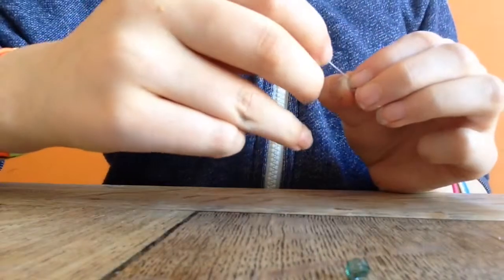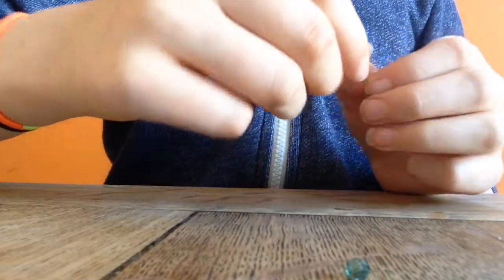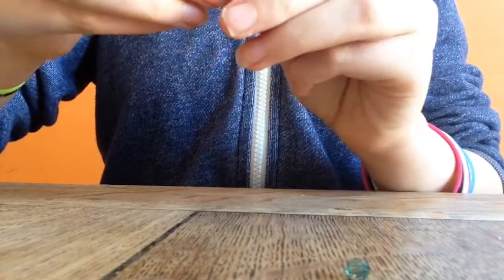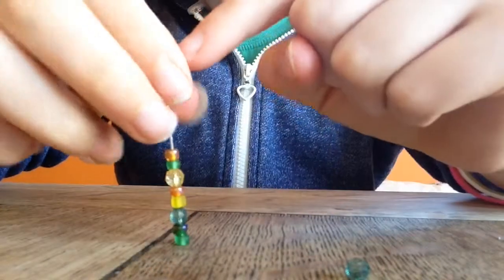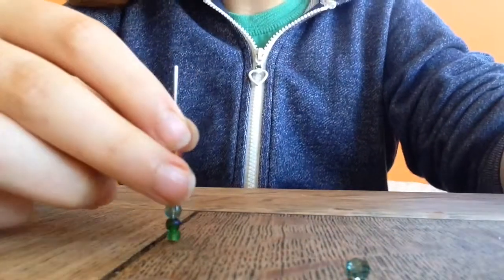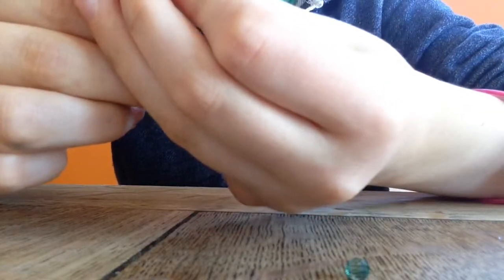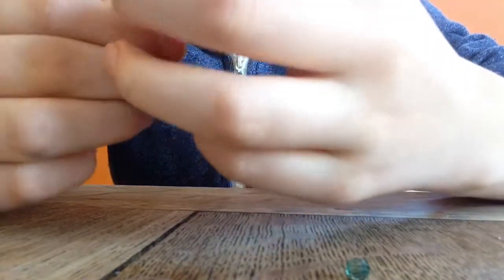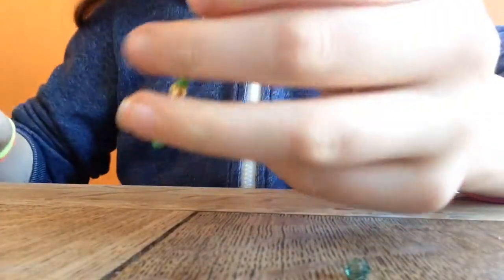Until you have something like this. You're going to want to fill it about halfway with beads. Then grab your bigger bead, if you are using one — if not, just carry on. I'm using this purple star bead as my centrepiece, and thread that on at the end.